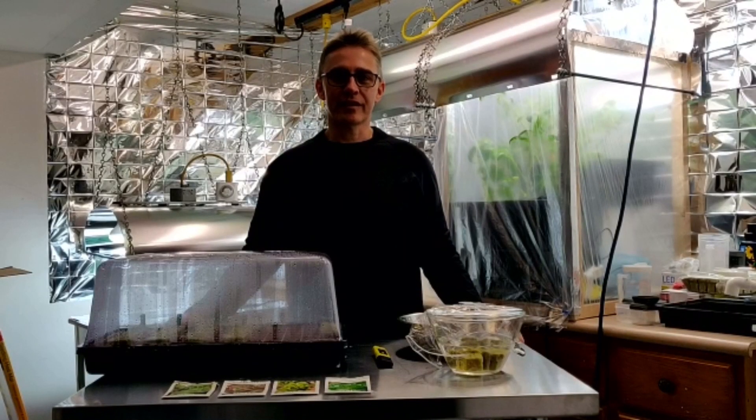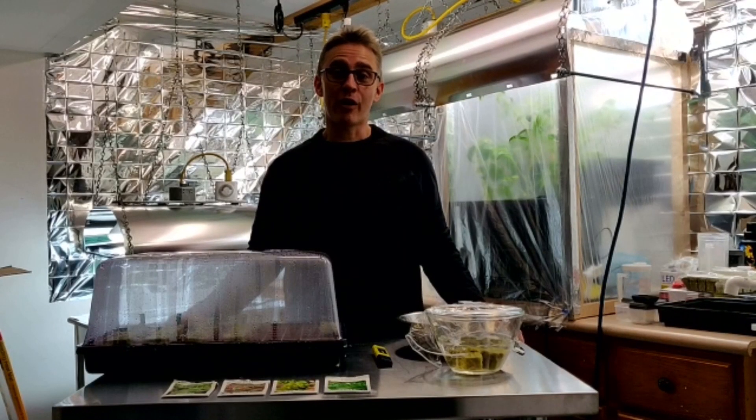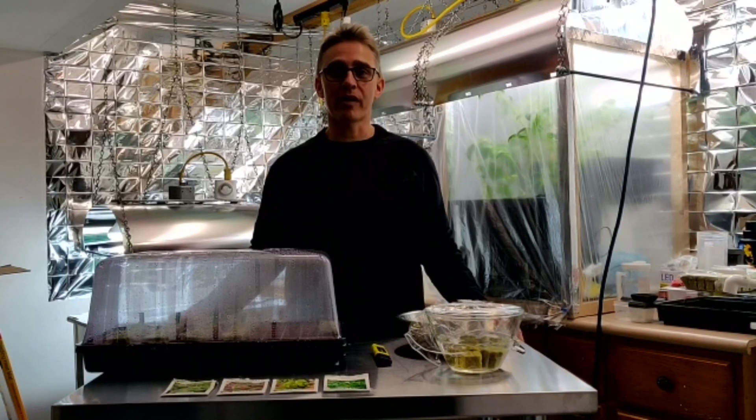Hey guys, welcome back to 2G Hydroponics. In today's video I'm going to show you how I started my lettuce seeds for my new Kratky hydroponic setup.